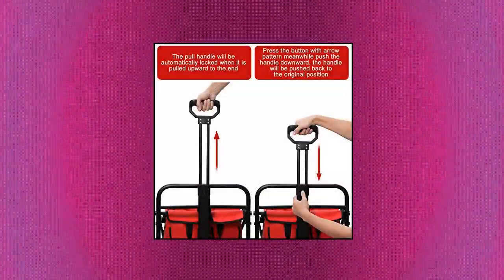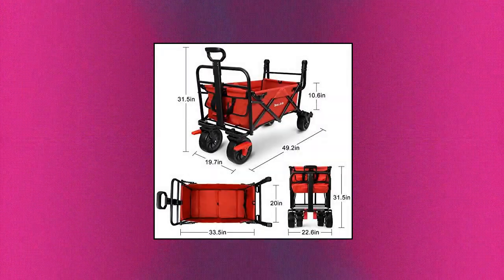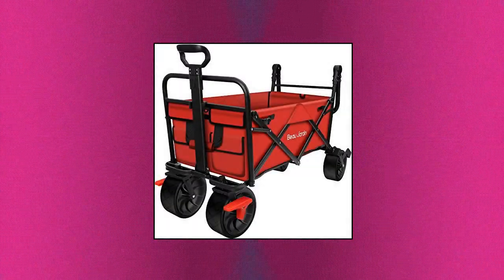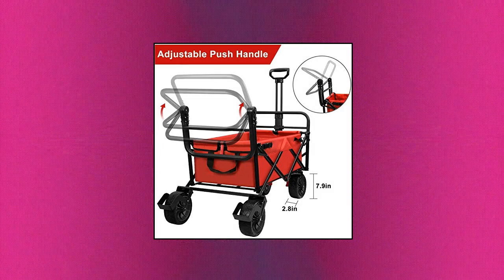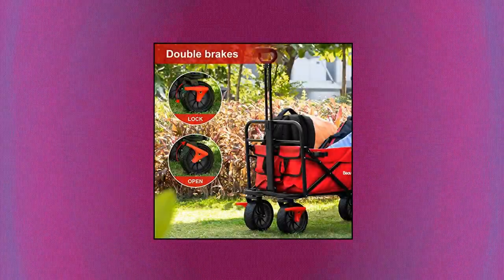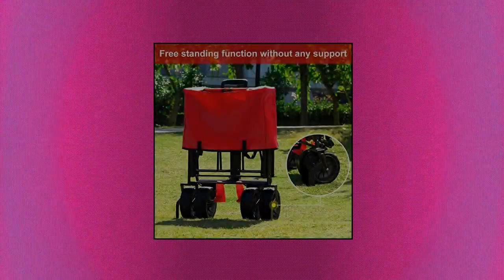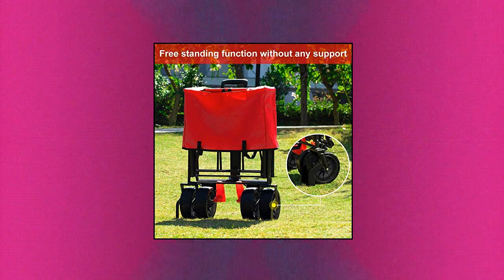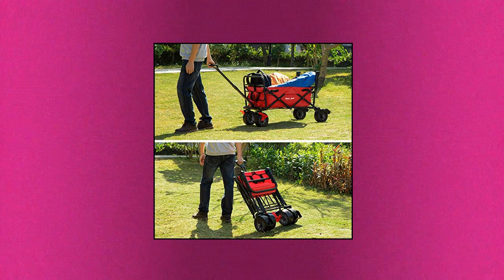Beaux-Gerdon folding beach wagon cart with brakes. Large capacity — outside dimensions approximately 49.2L by 19.7W by 31.5H. Inside size is 33.5L by 20W by 10.6H. Ground to the top of the handle is 31.5 inches. Two cup holders included in the fabric; cups not included. The wheel of the canvas beach wagon is 2.8 inches wide and 7.9 inches in diameter. The spacing of the wheels can be adjusted to suit different road surfaces. Fabric material: 600D polyester.